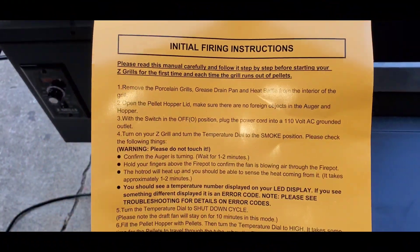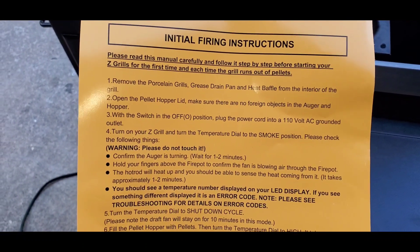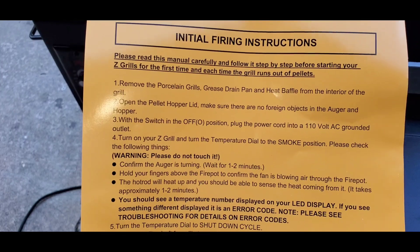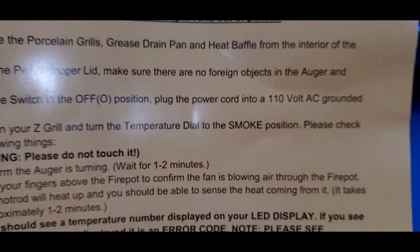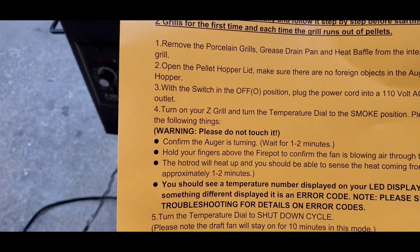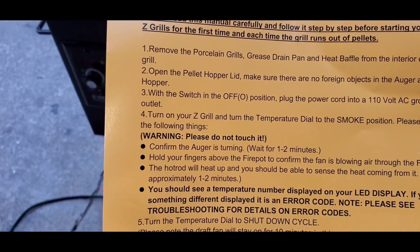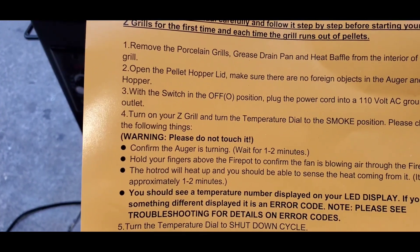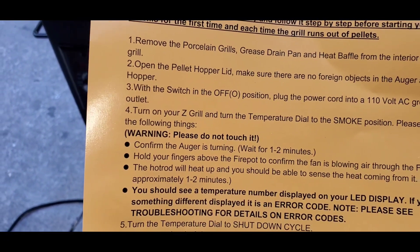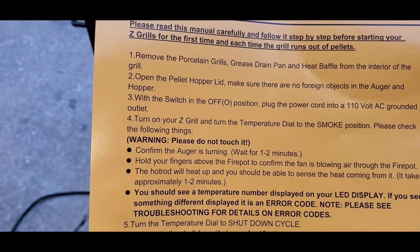We've already opened the lid and removed all foreign objects. Make sure nothing's in the auger. Switch is in the off position — plug in the power cord. Then turn on your Z Grills and turn the temperature dial to smoke mode. Confirm the auger is turning, wait one to two minutes, hold your fingers above the fire pit to confirm the fan is blowing air. The hot rod should heat up and you should feel heat in approximately one to two minutes.